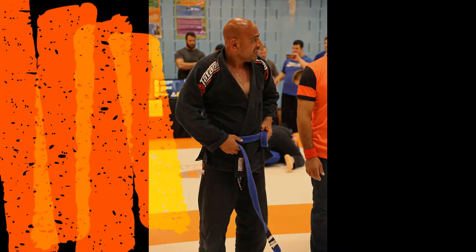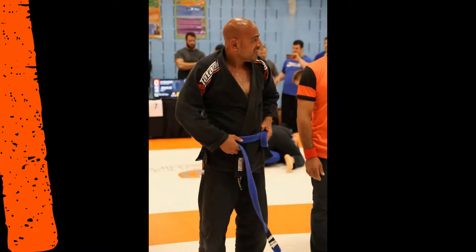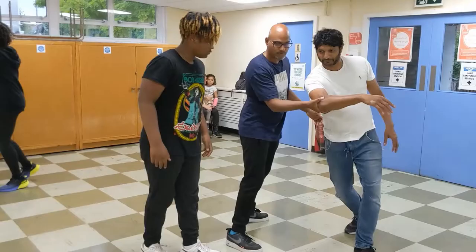Hey Martial Arts Addicts all over the world, I hope you're all well and good. I have another video for you today. This one's looking at one of the most well recognized items in the martial art — the Gi.